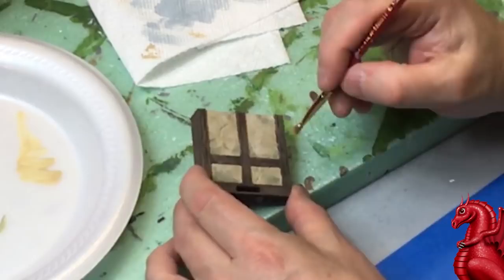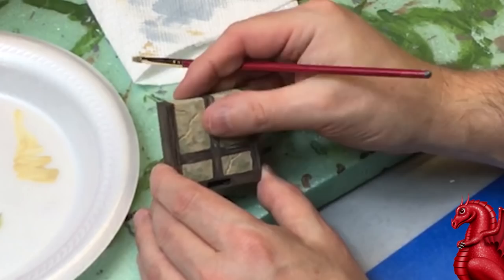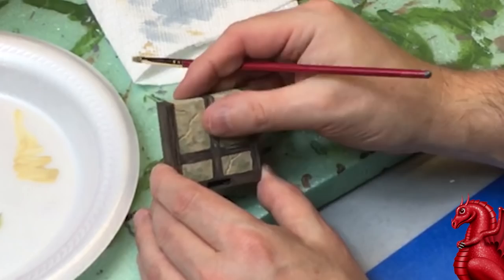To finish, if you really want the wood to look distressed, take some of the khaki and dry-brush it onto the wood — not very much, just a little bit. You can rub it out with your finger if you put too much on. And that's it — that's all it takes to paint your tavern walls and have them look really weathered and fantastic.